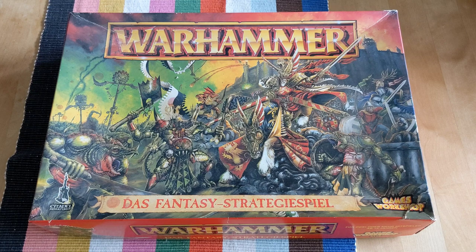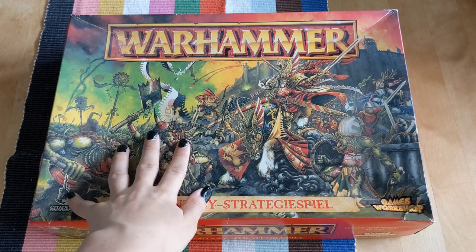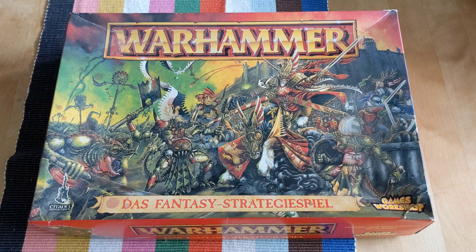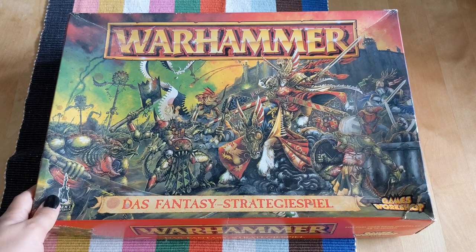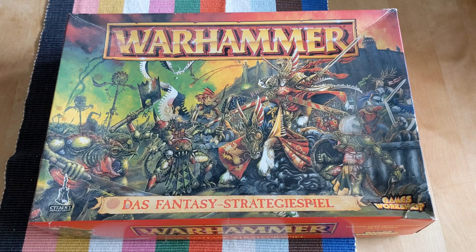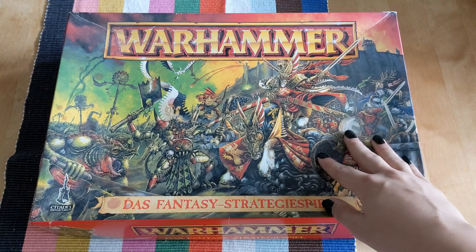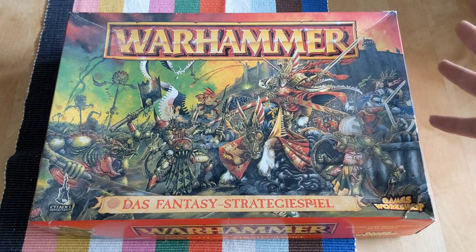Welcome to the next episode of Oldhammer Reviews. I apologize for the delay — I've had an eventful few weeks, but I'm back with something very special. As I asked on Twitter, you wanted it to change between 40k and Fantasy, and I do have some smaller sets, but I figured let's start out with a bang. 5th edition.